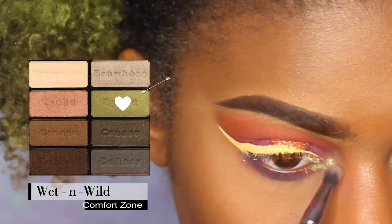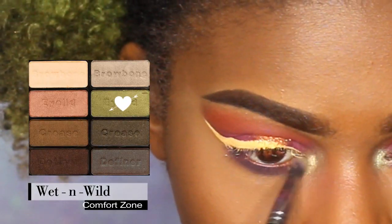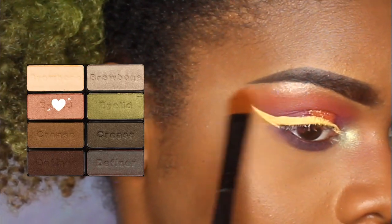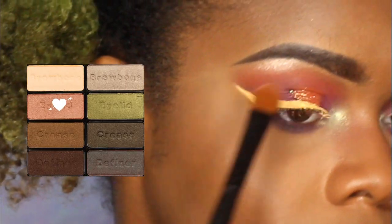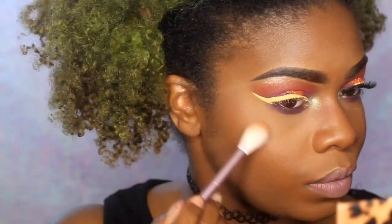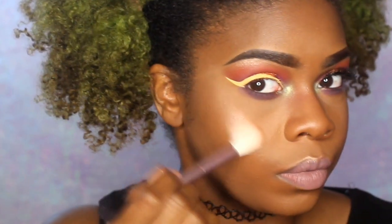Next I'm taking the Wet and Wild Comfort Zone palette — this palette is amazing, especially this eyelid color. I'm going to use it on my brow bone as a highlight. Just watch it — it's freaking beautiful. I'll show you on the other side where I packed it on a lot more. If you want your highlight to be popping and only spend like five dollars, I would highly recommend it.